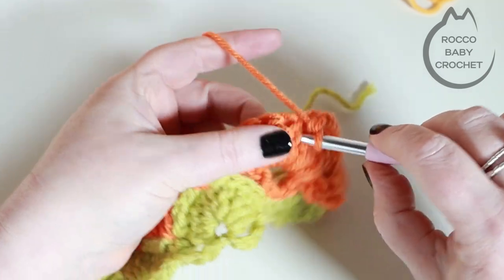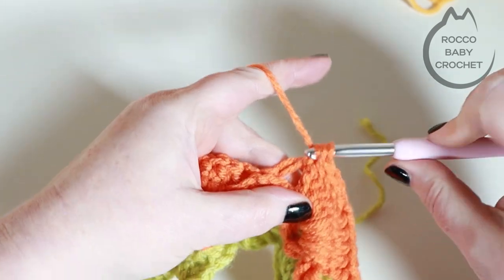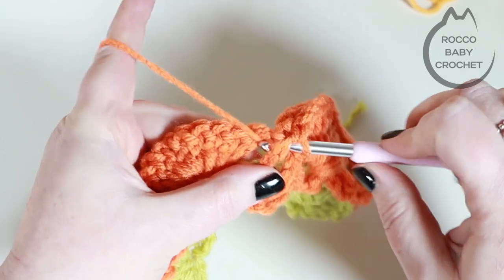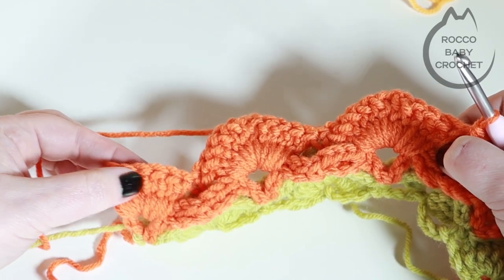Continue placing one front post double crochet around each treble, a chain one at the top of each shell, and a front post double crochet around the double crochet between shells. Repeat all the way along. When you're coming up to the last half shell for row six, come back and we'll finish it off together.